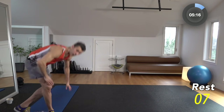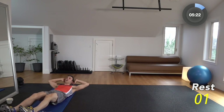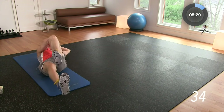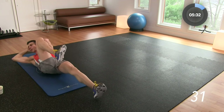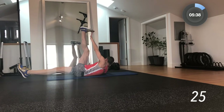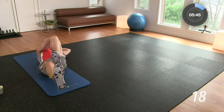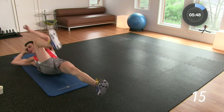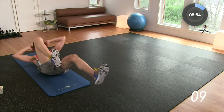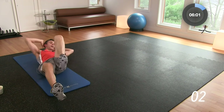Rest — this is our last move. The last move in each round is going to be a core move. Here we've got bicycle toe touch. 3, 2, 1 — we're on our backs, bicycle, reach up and touch the toe. Other side, just like that. Bicycle, touch the toe. The first four moves in each round are going to be plyometric, cardio-based, core-based moves. This last move in each round is the ab-focused move. You're going to get a lot of ab work, a lot of core work. You're going to be sweating, heart rate up. Done — 25-second break.